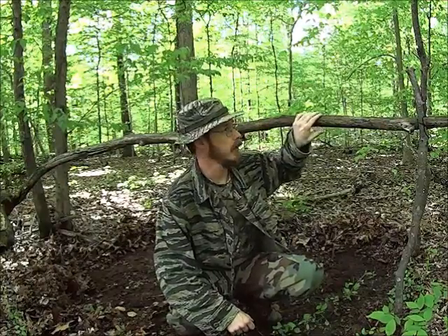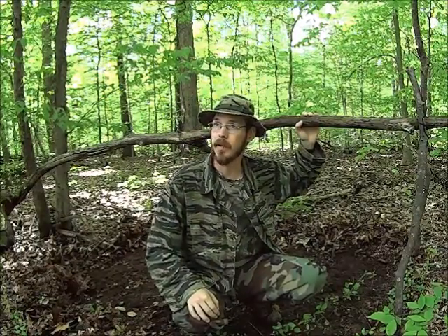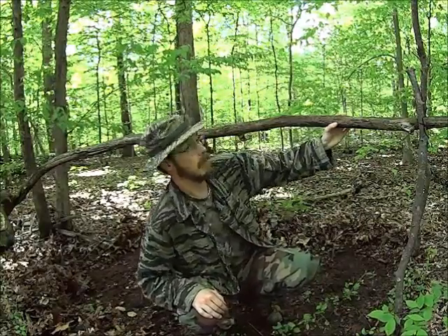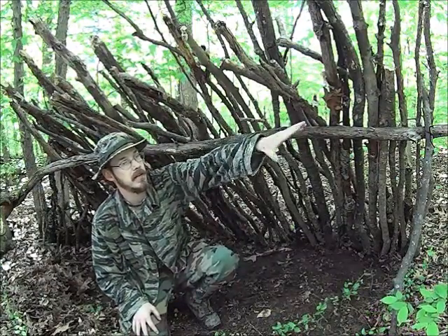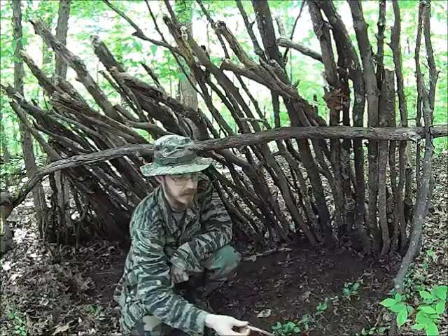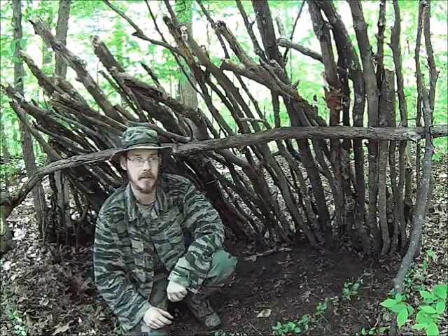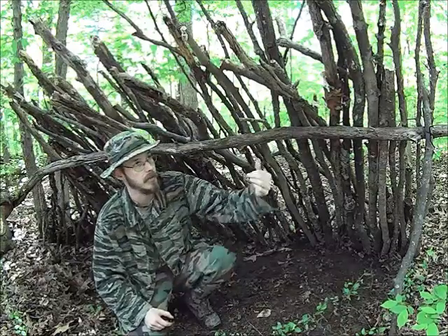This is looking pretty good. One thing I forgot to mention — before you really start building your shelter, take a look up. Make sure there's no big dead limbs up there. Trees fall for a reason and sometimes there's more than one. You want to make sure you don't have any widow makers that are going to fall on you in the night. We've got the basic frame of the structure up now. We've got all these sticks that are going to act as our main support. The next thing we've got to do is fill in some of the gaps with smaller twigs and add in all this leaf litter. We're going to compress it on the backside of the shelter to help shed water off to the ground before it can drip through to get on us.